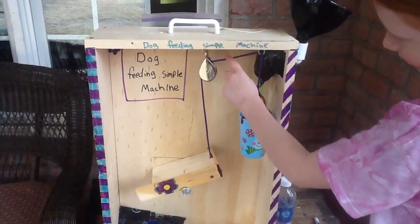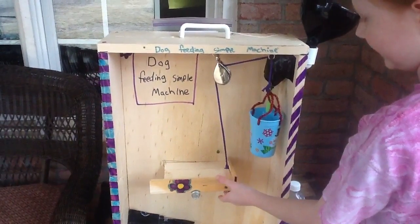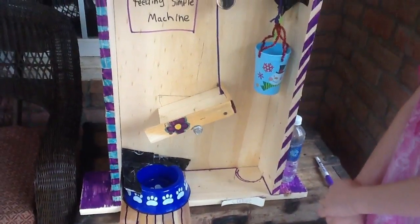And with the help of the pulley, the pulley makes the incline plane go up, which sends the dog food down with some more help of gravity.